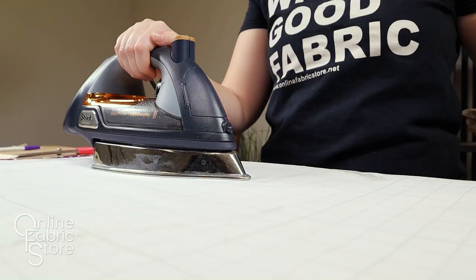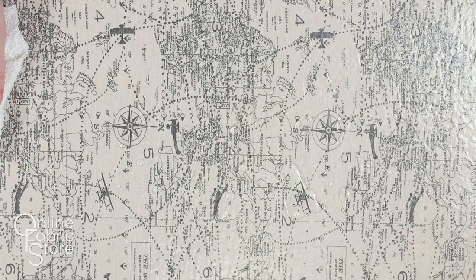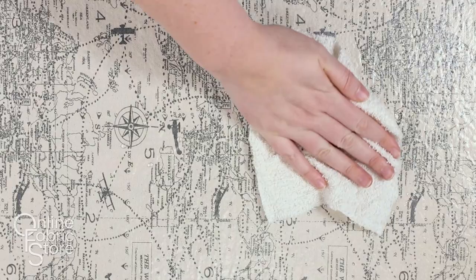Allow the material to cool completely before sewing or using. When needed, wipe clean with a damp cloth. If you absolutely have to, you may wash on a gentle cycle and line dry. If any peeling or crinkling occurs, cover the vinyl with parchment paper and re-iron.